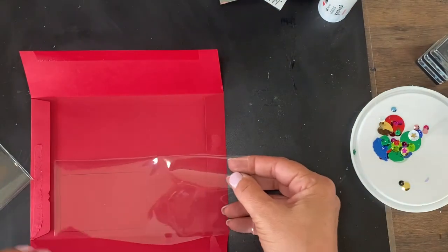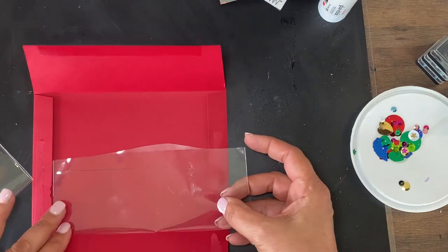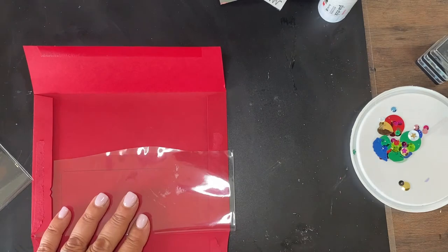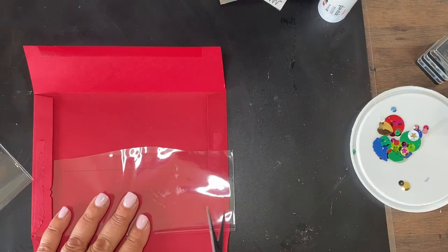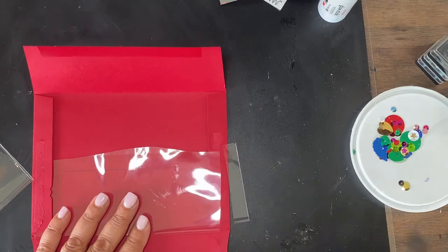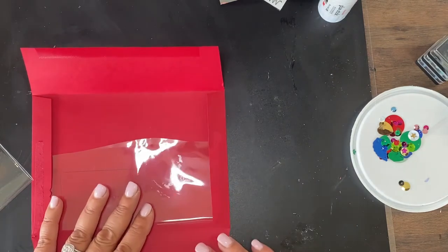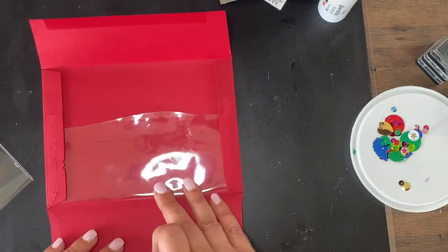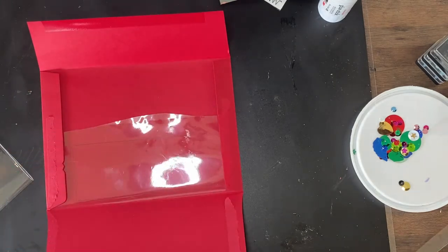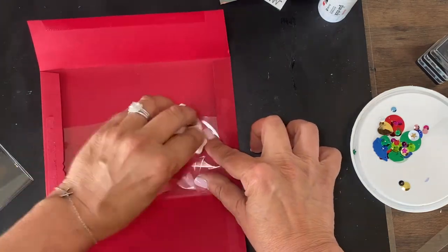I'm going to use one of these scraps and go ahead and cut that out. It's not going to matter where it ends on that end — I'm just going to cut this almost to the end there. It's hard to see with that glare on it. I must have gotten some glue on there from my sticky fingers.